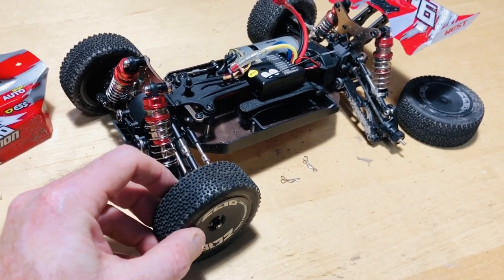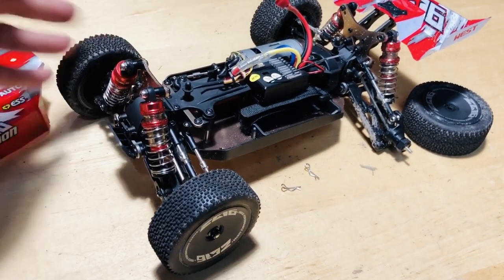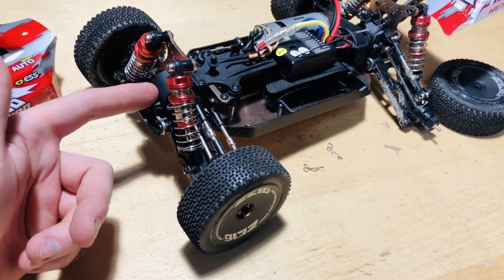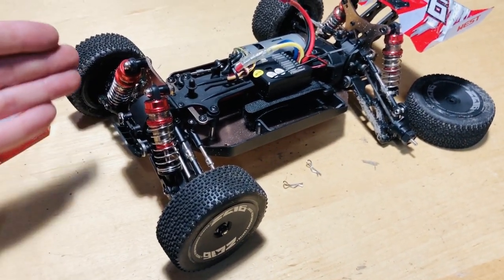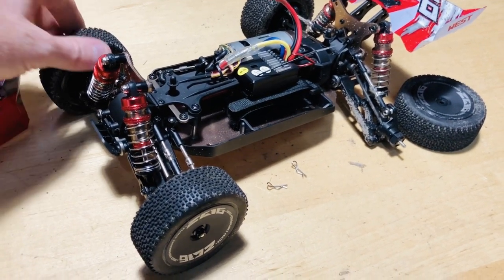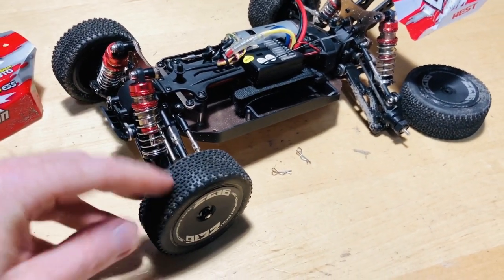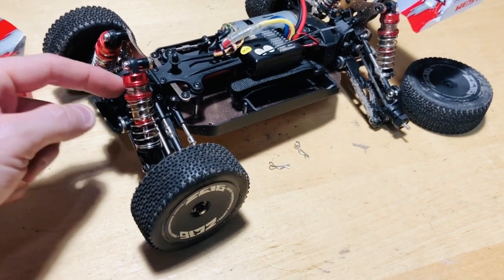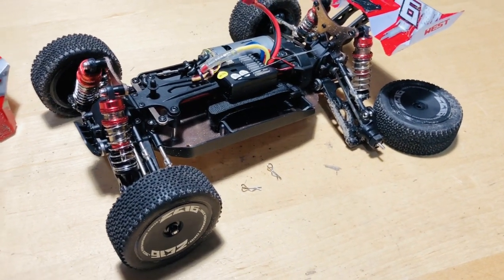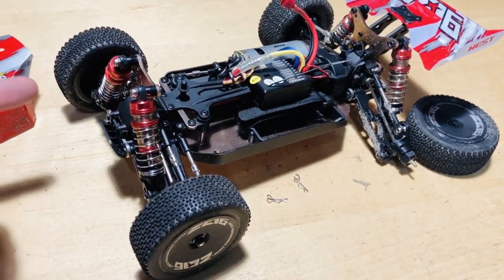So if one tire has a lot of grip, all the power goes to it and nothing really goes to the other. That's where you want to put grease in — it'll thicken it up and allow more even power distribution. Even if one tire has less traction, it'll still get some power based on the thickness of the grease. I'm not 100% sure what grease I want to use yet, but even marine grease would make a big difference compared to having nothing in there.